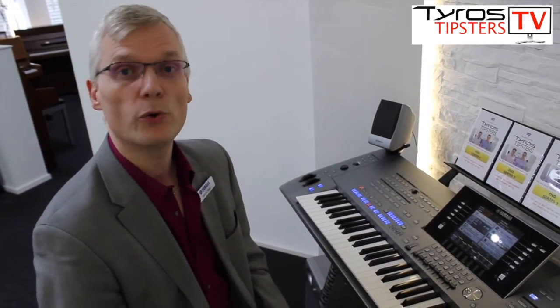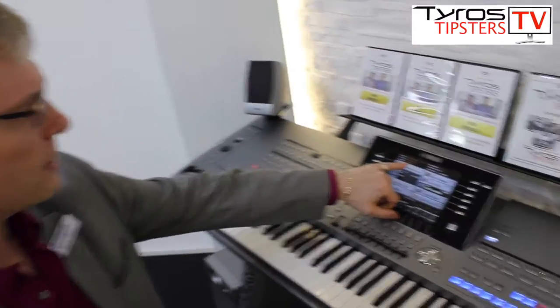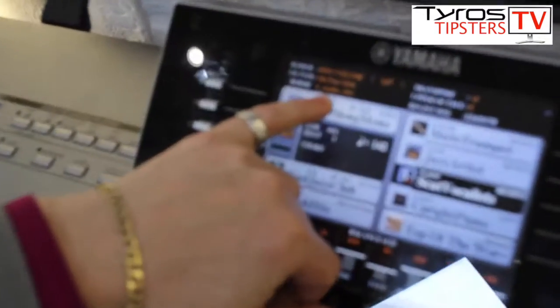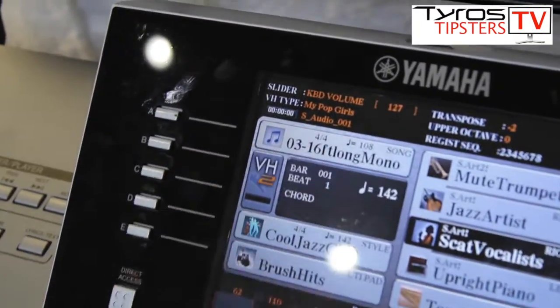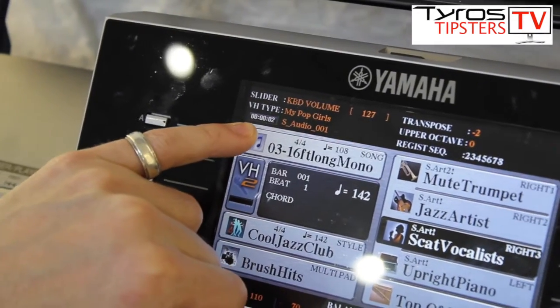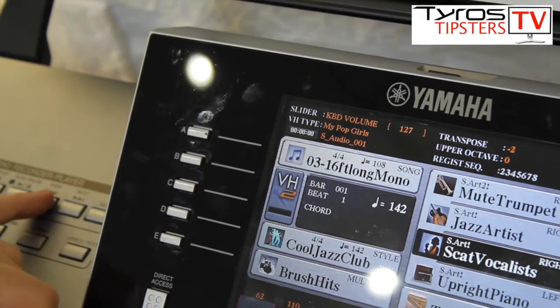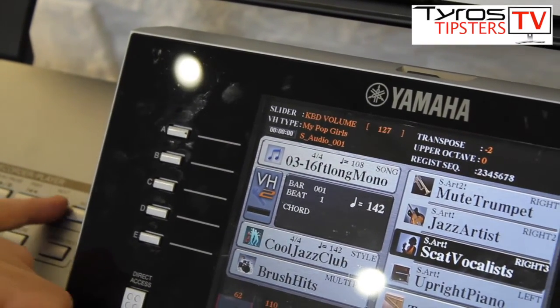It would be nice if we named it, because at the moment it's still got the name S audio underscore 001 which doesn't really make a lot of sense. When we play it back we've got a counter so we can see whereabouts in the song we are. We can stop it, rewind it, or fast forward it.